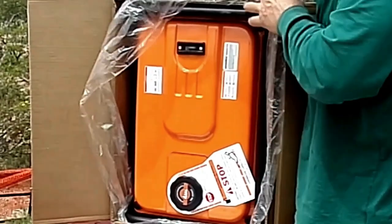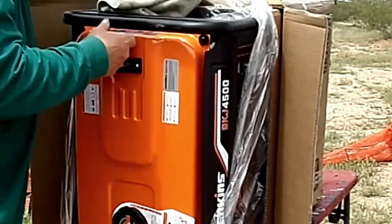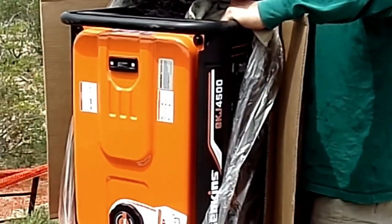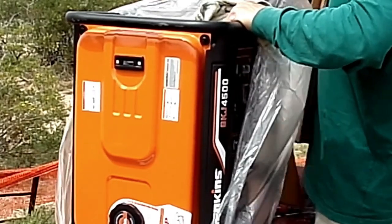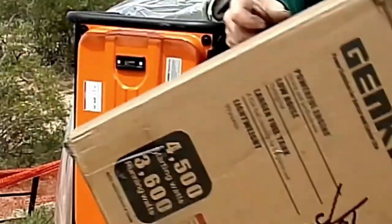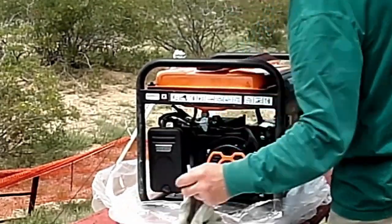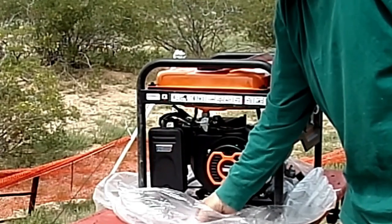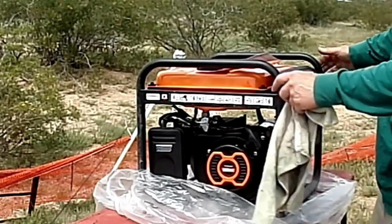I'm just going to carefully pull the generator out of the box sideways and then stand it down in its correct position. The generator slides out of the carton quite easily, but as I mentioned, it is not a factory-sealed carton, so I'm being extra careful to see if there are any imperfections. I put it down and push the plastic out of the way. You're looking at the recoil start side of the motor. There are a couple of moisture-absorbing pads in the box, which I'll keep for later.